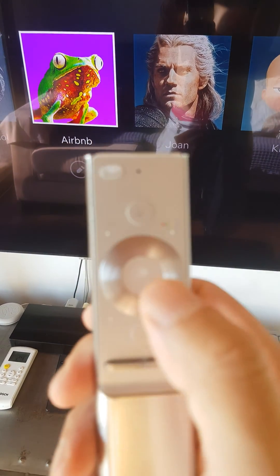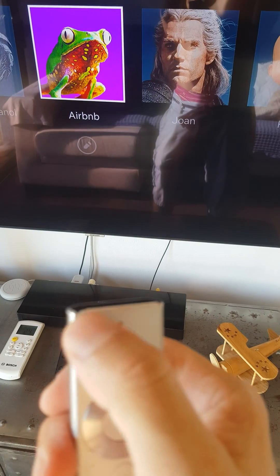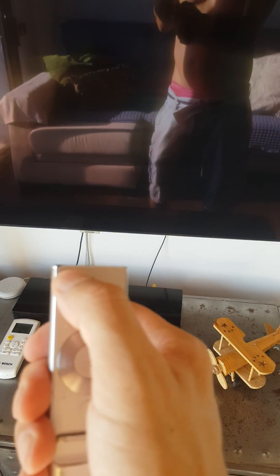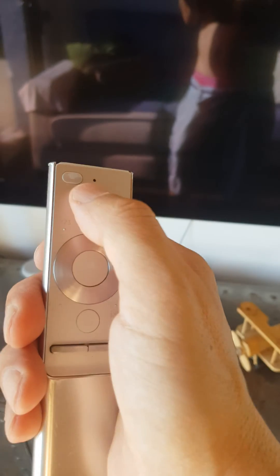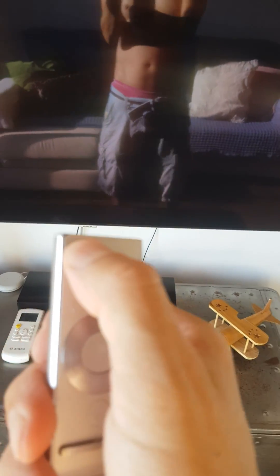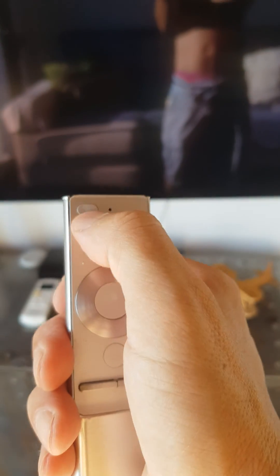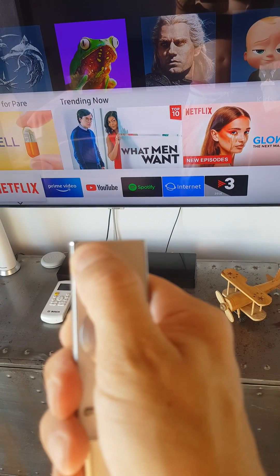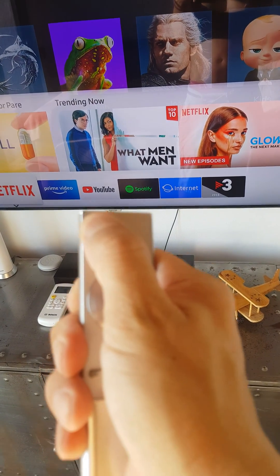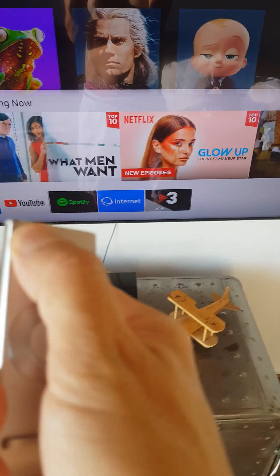How to use the Samsung remote to turn on the TV — we push here. If something doesn't go well, like it doesn't respond, doesn't change channels, or doesn't load Netflix, we have to keep this button pushed for several seconds until the TV restarts. It's like rebooting the TV.